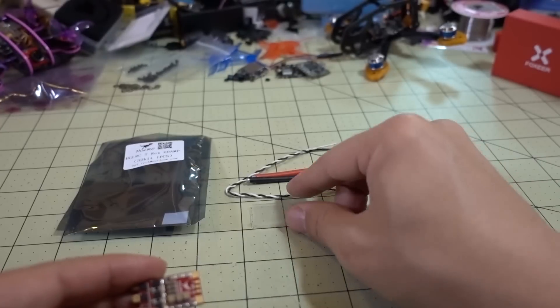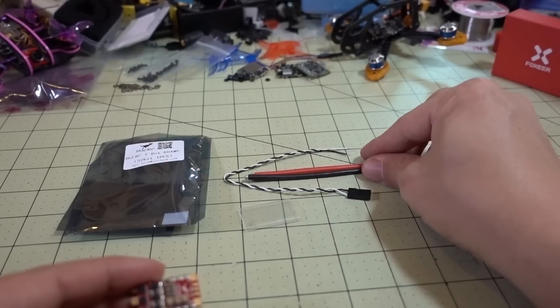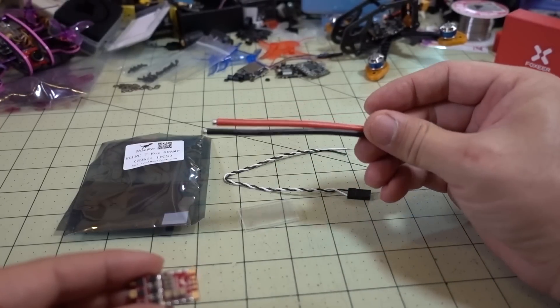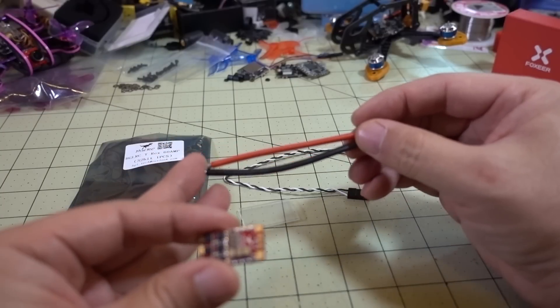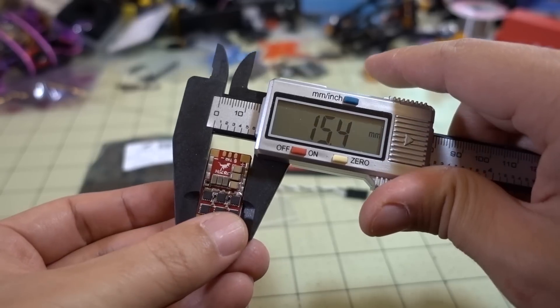It does come with a few other things: you get some heat shrink, a little servo wire for your signal and ground, and you get wires from the ESC to the PDB — these are 14 gauge wires.